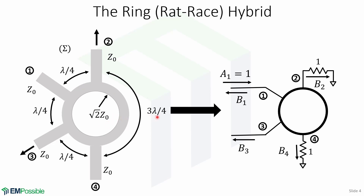Each port has a transmission line of characteristic impedance Z0, and the ring has an impedance of square root of 2 times Z0. To analyze this circuit, we use the same approach as with the quadrature hybrid. This is the ring hybrid in normalized and symmetric form, where a wave of amplitude A1 equals 1 is incident on port 1. We define B1 as the amplitude of the wave emerging out of port 1, B2 the wave emerging from port 2, B3 exiting port 3, and B4 exiting port 4.